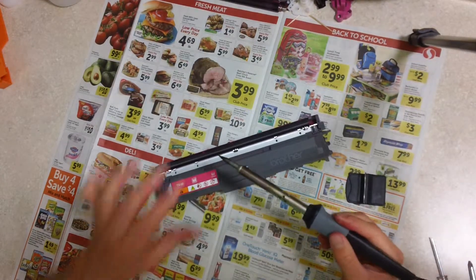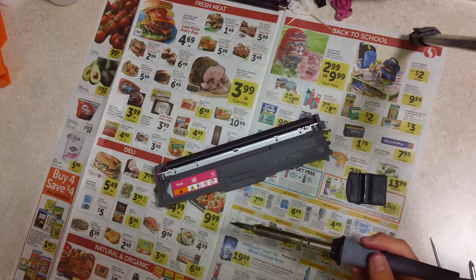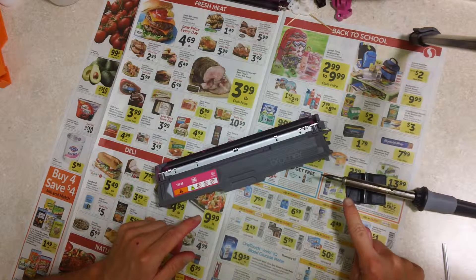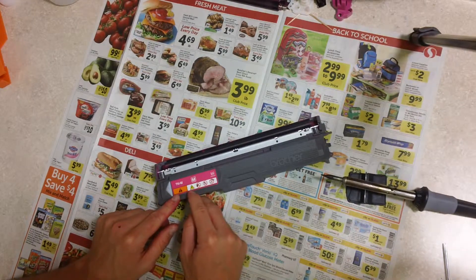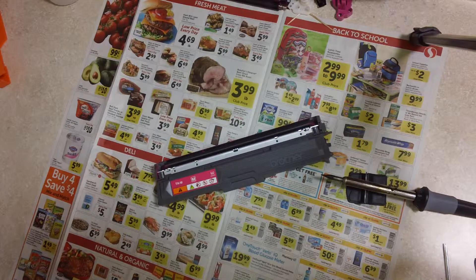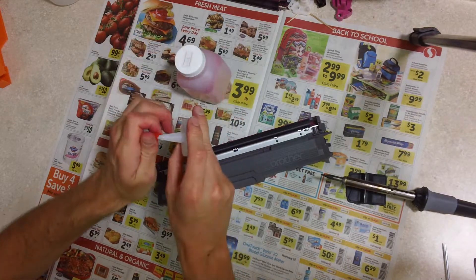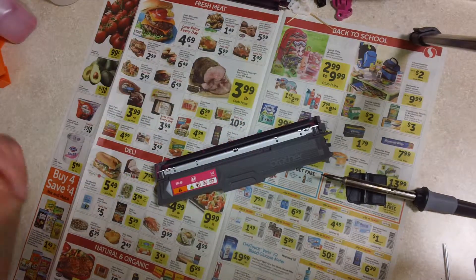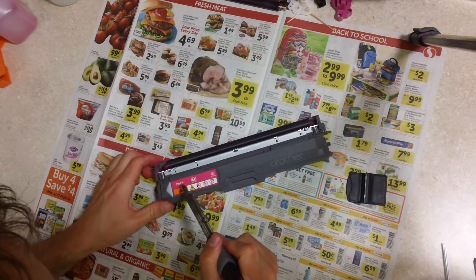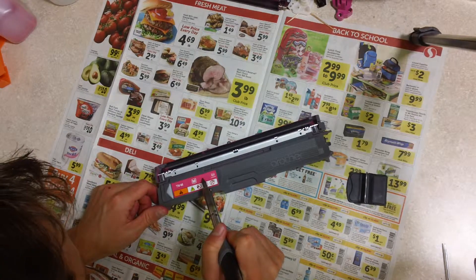I'm heating up my soldering iron. The reason we use the soldering iron is it doesn't leave debris — we're gonna melt a hole in this sticker here, big enough to fit the nozzle for the toner refill. Soldering irons work well to melt holes. I'll go right to the side here. Yep, it's melting good.